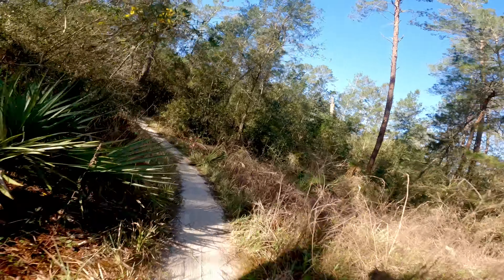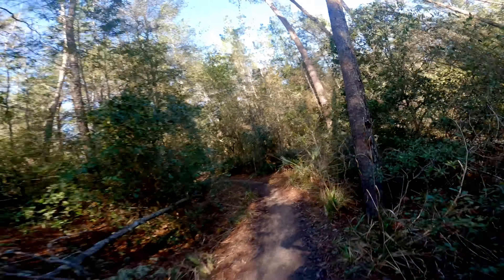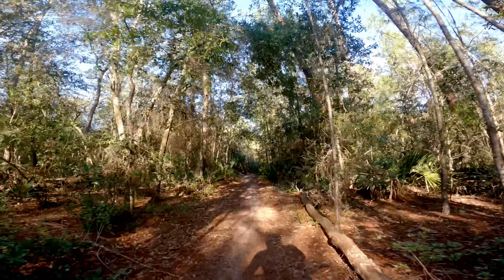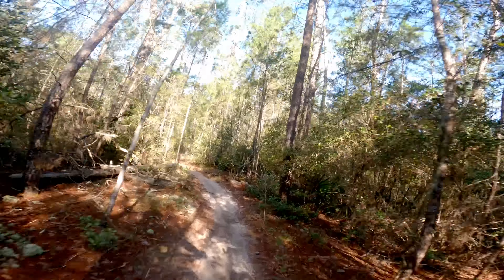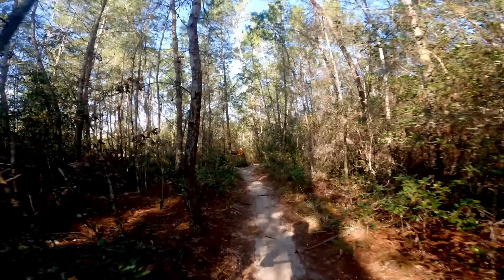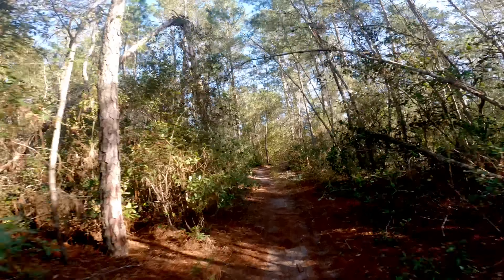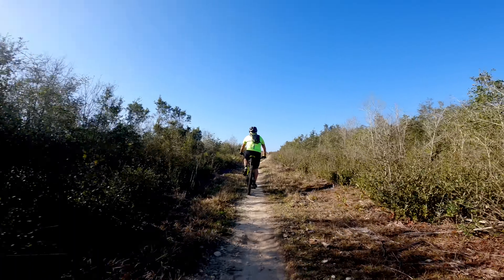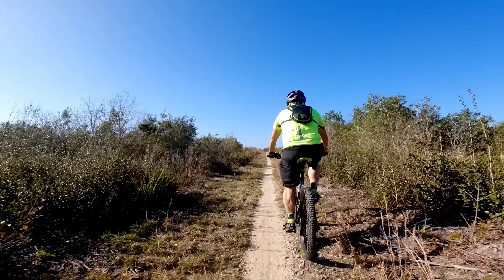The trails were in great shape for this race. We had a lot of rain the weekend before and then rain the day before the event, which made for trails that were really packed down — sometimes they can get fairly dry, slippery, and sandy. Not only were the trails good but the weather was absolutely perfect. It was in the 30s when I left my house; by the time I got to Ocala it was in the 40s, and by the time we started it was in the 50s and around 60 degrees.